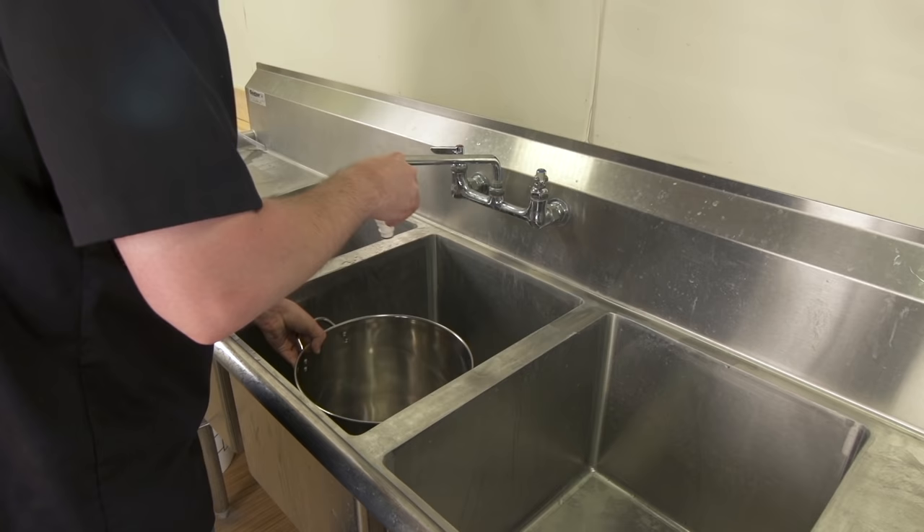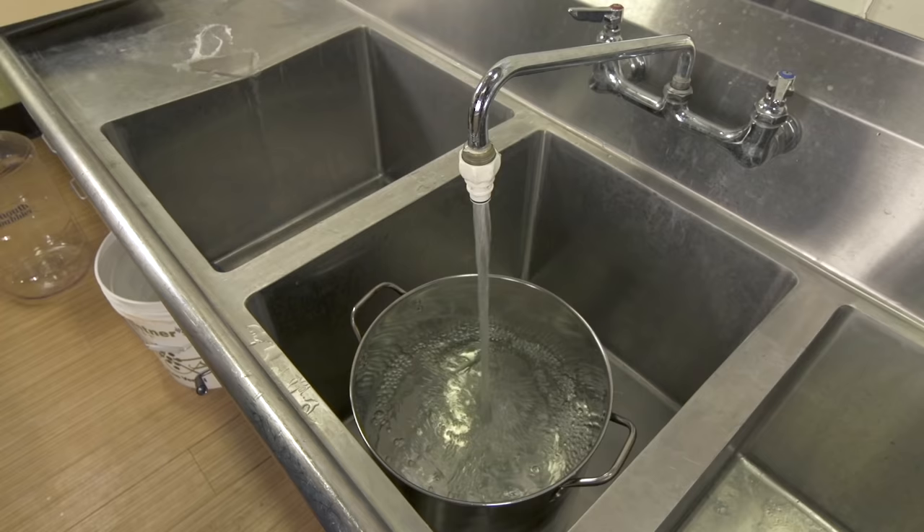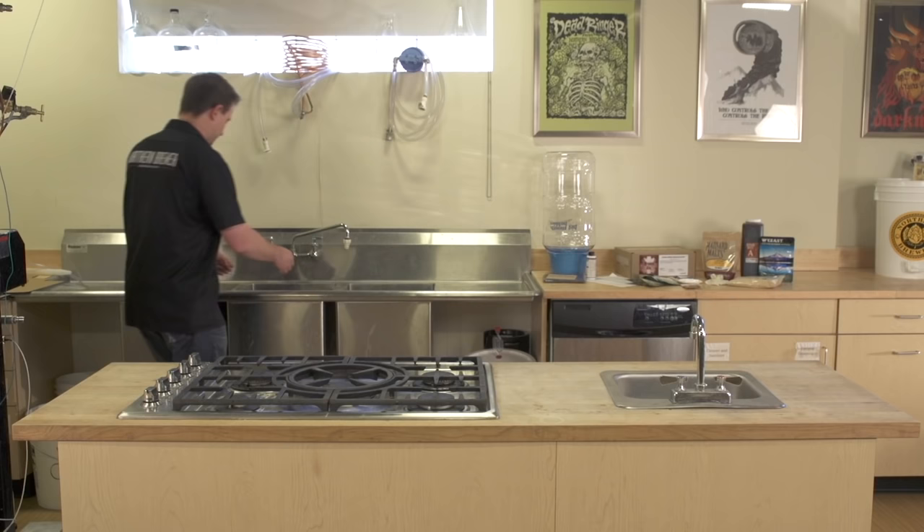Shake the smack pack to mix up the nutrient and set the yeast aside for later. With the yeast ready, it's time to collect two and a half gallons of water in the boil kettle and start heating it on the stove. Any good quality drinking water — tap water or otherwise — is fine. If the water tastes good, it will make great beer.